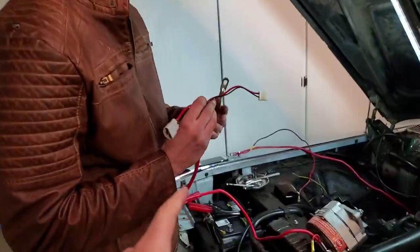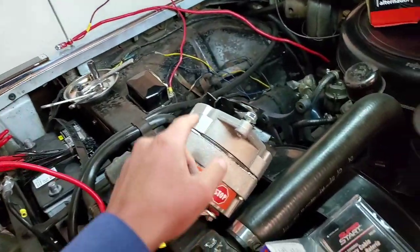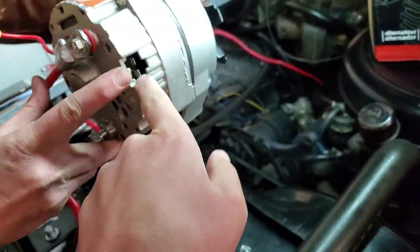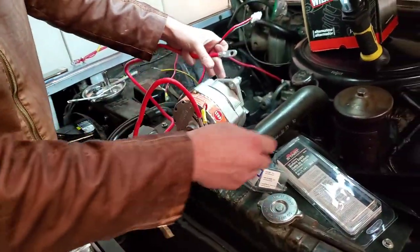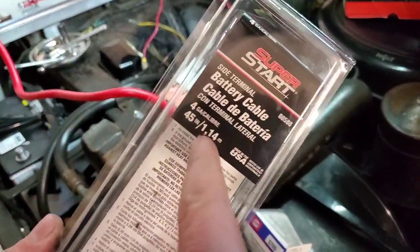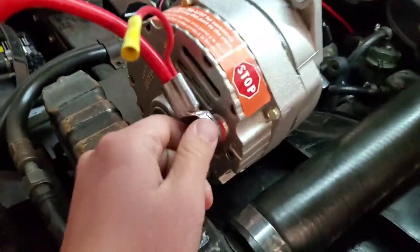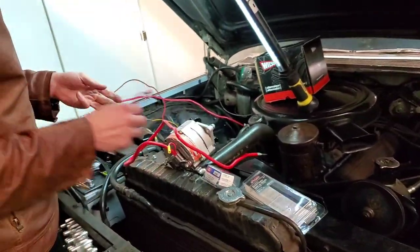So what do we got here? This is a pigtail for an alternator, which goes in on the other side right there — just plugs and plays. We've also upgraded our power wire so that we can charge our battery efficiently. We got a thicker four-gauge wire, and that's right here on the red battery connection. We're going to take off the old one first before we start the new one.